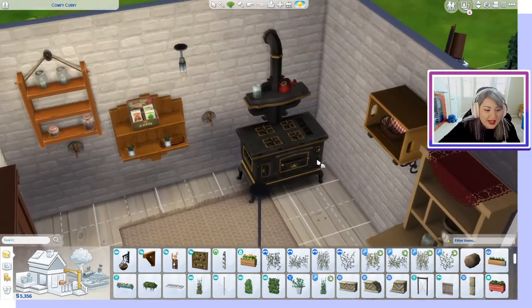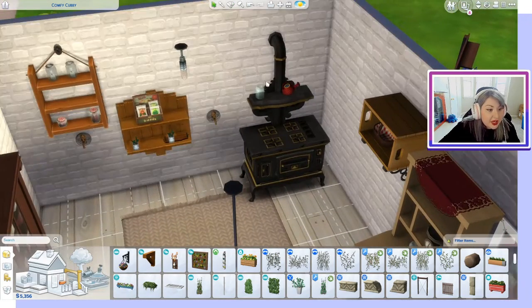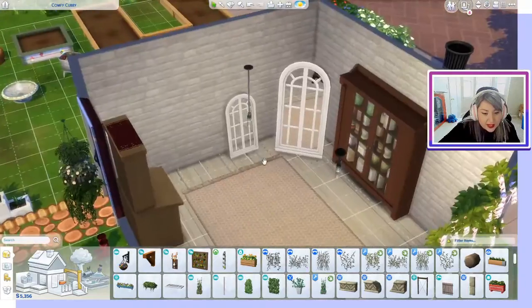We have a gas fire stove with some clutter items on top — an empty mason jar and a tea kettle.